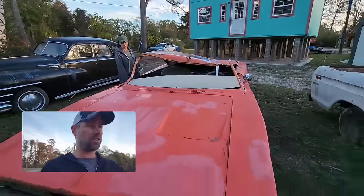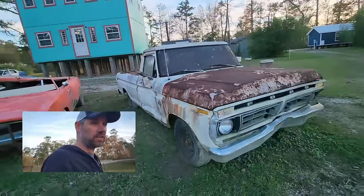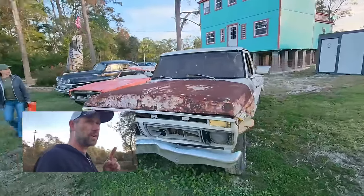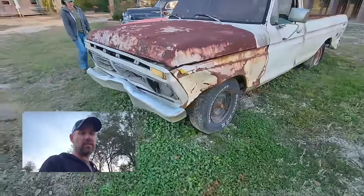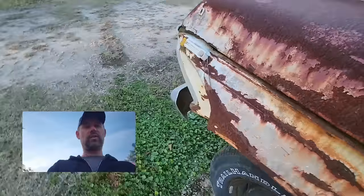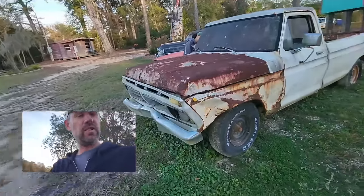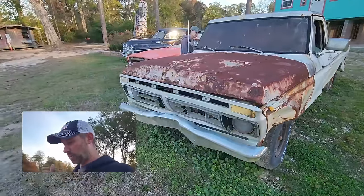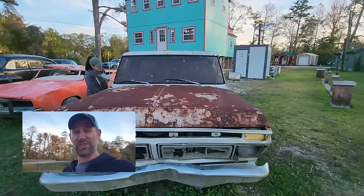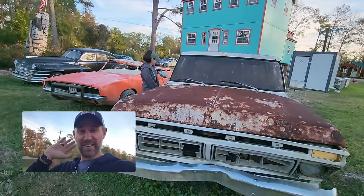Right next to the General Lee is Uncle Jesse's truck — looks like they jumped this one too. There's a fender bow right on the front, so when it came down nose-heavy from a jump the front end got crushed. You can tell in some episodes that after the car lands you're thinking it's toast — and then the next scene they're going around a curve and the car is fine.